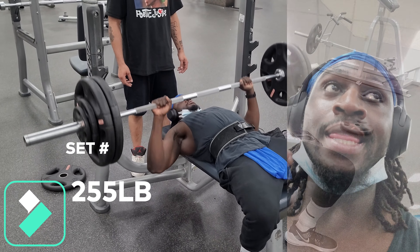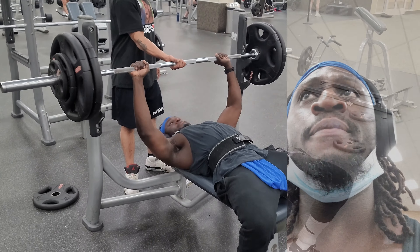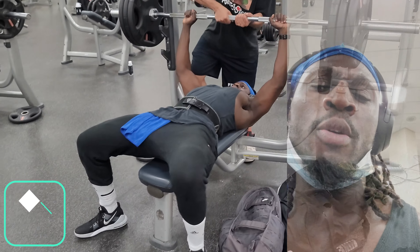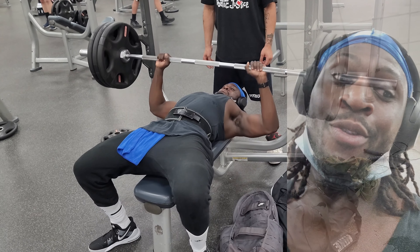The belt is on, which means we're now in the area of heavy weight. Usually around the 275-pound realm I'll put my belt on — that's when I want to make sure my back stays straight so I don't hurt it, get a good pump, and control my breathing. Now we're in the rising action of this mountain, getting close to the climax. Follow me.